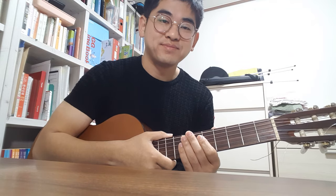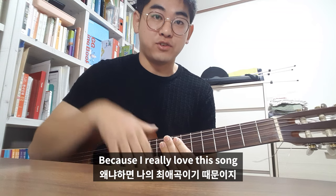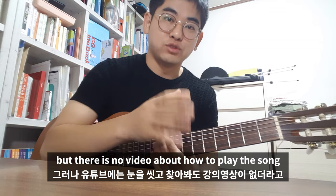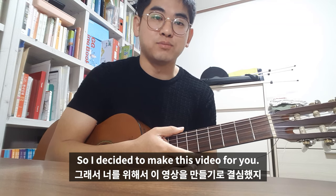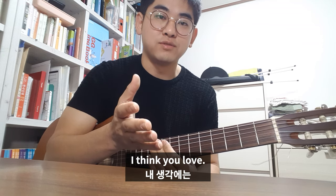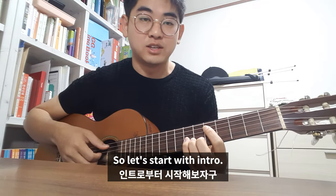Hello. Today I'm going to tell you how to play the Octonauts Creature Report with the guitar. Because I really love this song but there is no video about how to play this song with guitar or guitar chords. So I decided to make this video for you. I think you love the Octonauts Creature Report so you are watching this video. So let's start with the intro.